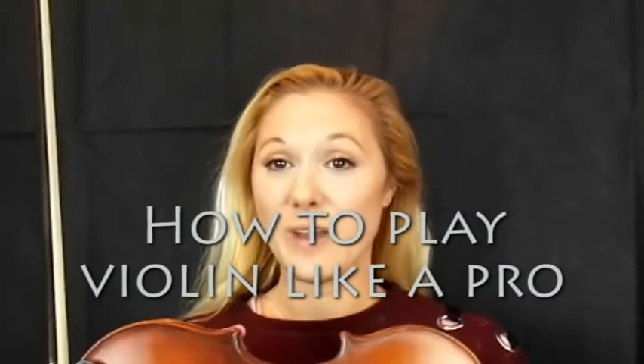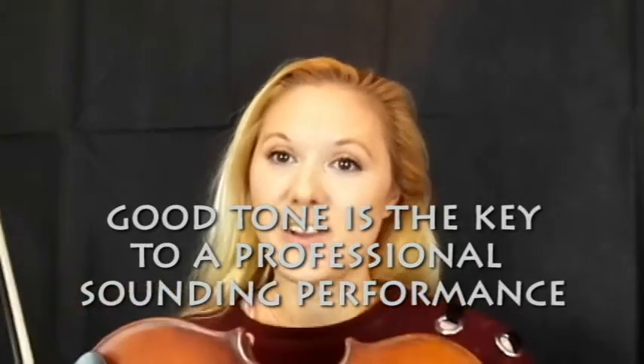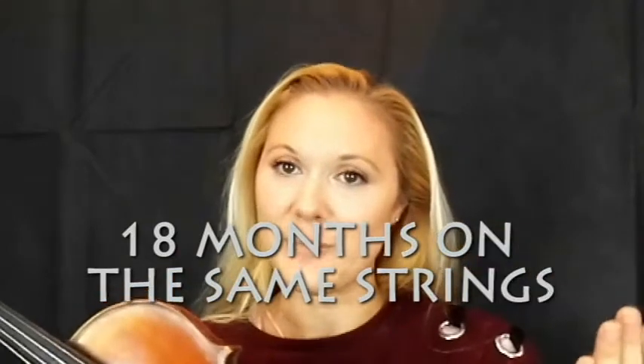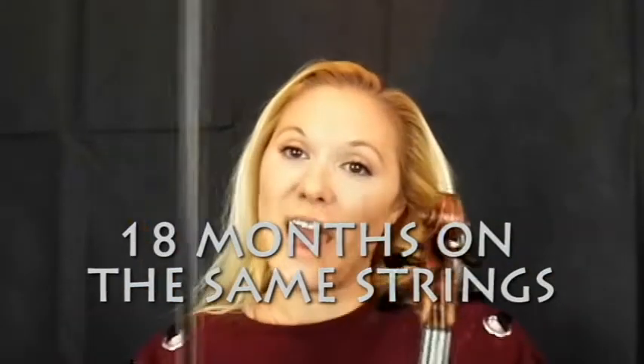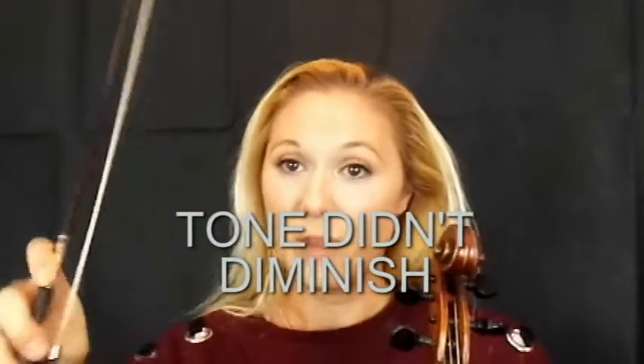Hi, it's violinist Hannah Woolmer and I'm doing a tutorial today on how to play with good tone on your violin. So many of you will know that I've recently been doing a bit of a dare, which is using the same strings for a year and a half. The dare was to use the same strings until someone noticed that my tone was going down. No one noticed, and that was mainly down to the tone of the bow control.